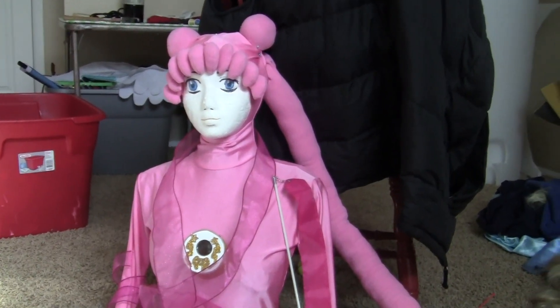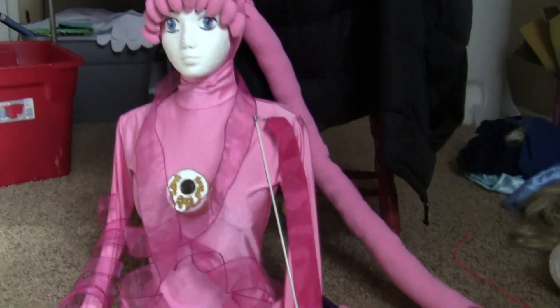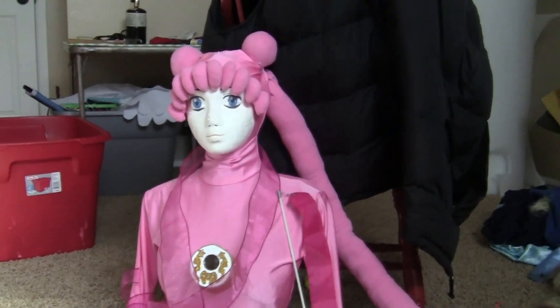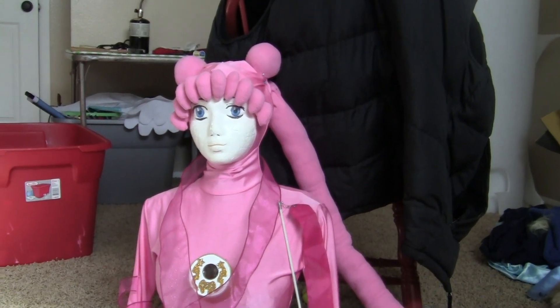Hello Sailor Moon fans. This is a quick update on my crazy Sailor Moon transformation henshin cosplay idea.